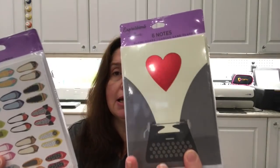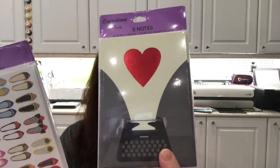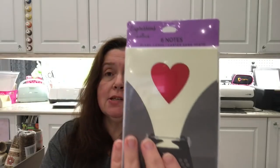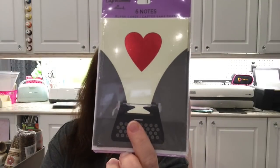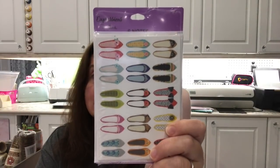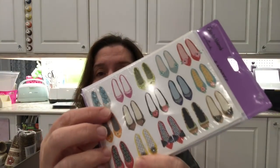I also saw the Hallmark Expressions note cards and picked up a set. You get six note cards with envelopes — the retail US value is $3.89 for these six note cards with envelopes. The little shoes on the cards are so cute, and some of them have glitter.